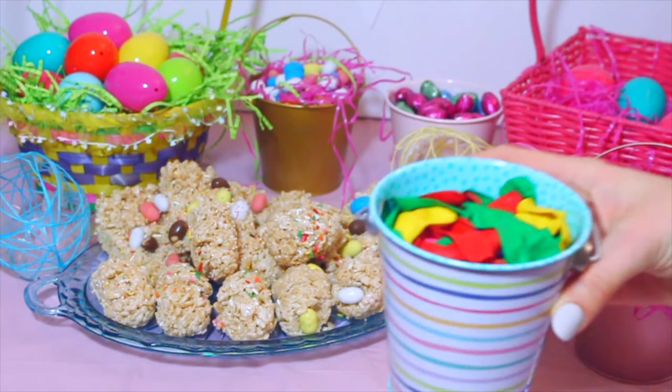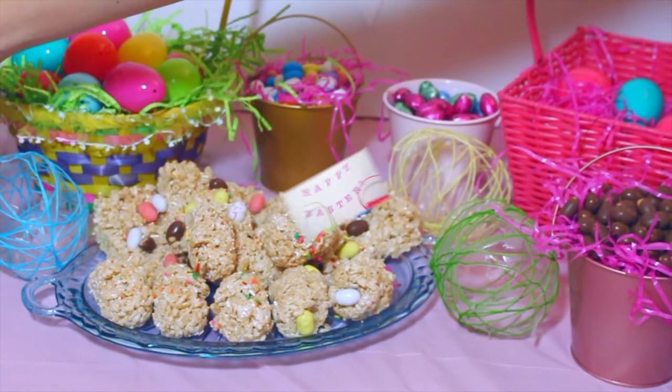And then I also added the rest of the water balloons to the table because I figured, why not have a water balloon fight? And that's it.